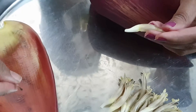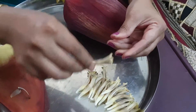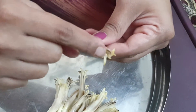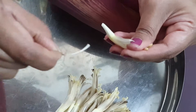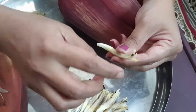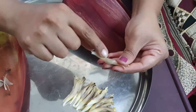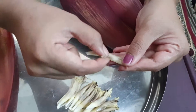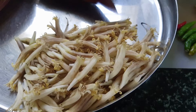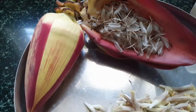Later we'll remove another part — a kind of stalk covering. These two parts are not easy to digest and they give a kind of bitterness to the dish, so we have to remove them. It's compulsory. Once you remove these, I'll show you how to cut the flower, and this procedure has to be followed before preparing the vadas.